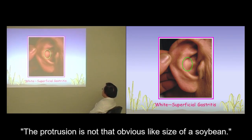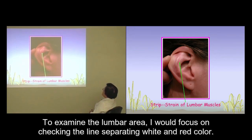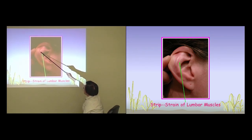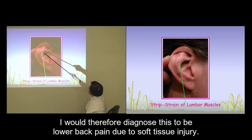The protrusion is not that obvious — it looks like the size of a soybean. To examine the lumbar area, focus on checking the lines separating the white and the red color. The cord-like protrusion here indicates muscle injury and marks chronic deformities of the muscle fibers. I would therefore diagnose this to be low back pain due to soft tissue injury.